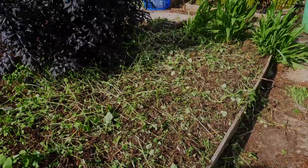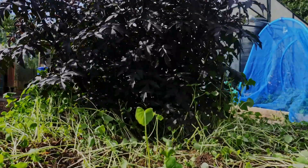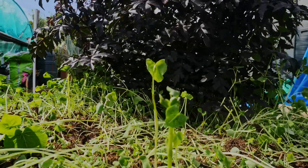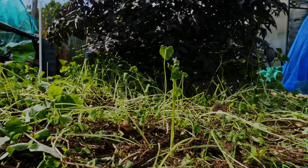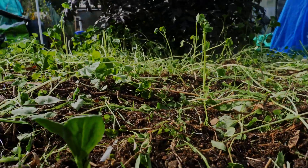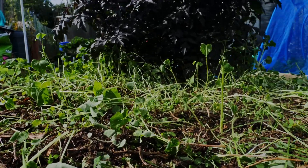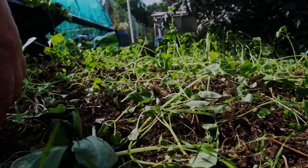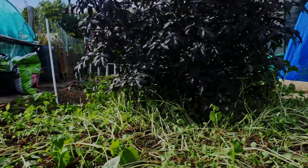The bed's mostly clear. There's still some buckwheat in there but it'll come out later, and you can see we've got beans. They have got a little bit leggy in places, and I have to admit there's a couple of times where I accidentally pulled a bean instead of the buckwheat, but there should be enough in here to see if they'll come back as healthy plants.